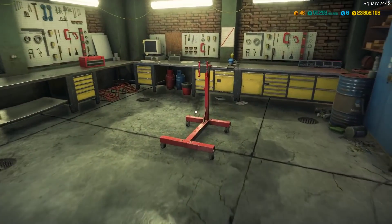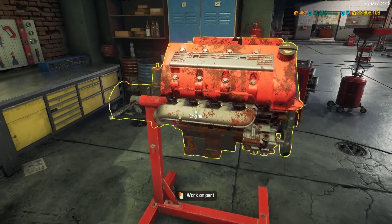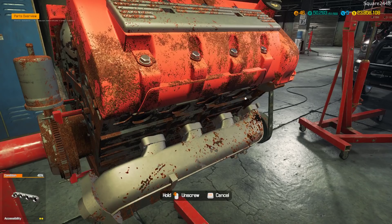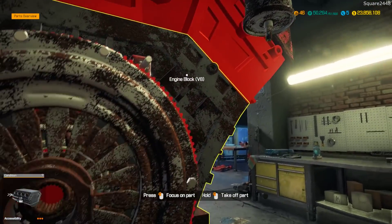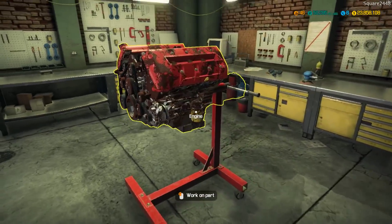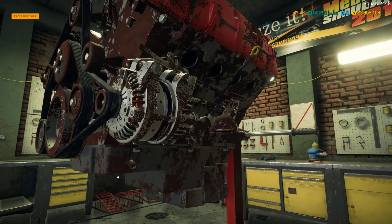We got the engine pulled out - time to put it on the engine stand. Add engine and there we go. Take a look - this definitely needs quite a bit of work. We should be able to start tearing it apart, order the parts, and build it up with a new block. It's going to be a Hemi again. I'm not sure why I'm getting some errors trying to take some of these off, but we'll take off what we can. Let's exit and come around to the other side. We do have to get the alternator out at some point.